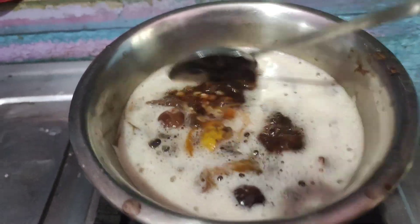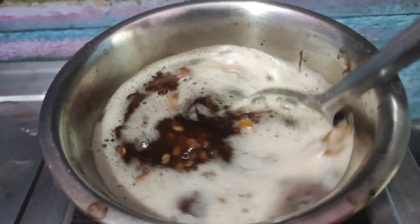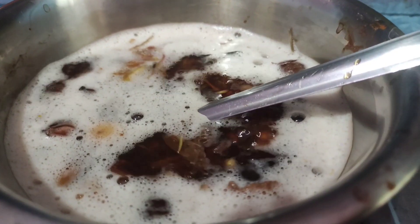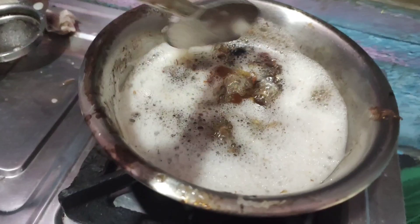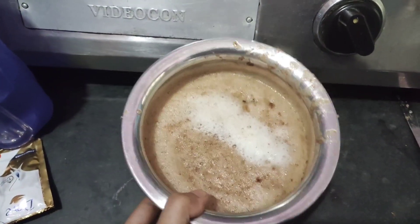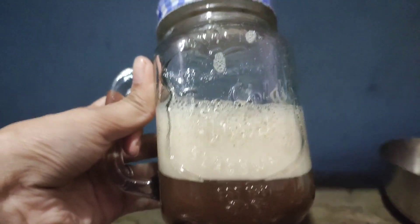We don't want to do any harsh treatments. You don't have alcohol in this — the shampoo is now ready. I am already ready. I have got a shampoo that is a better shampoo, and I am going to store it.